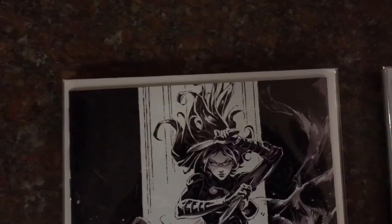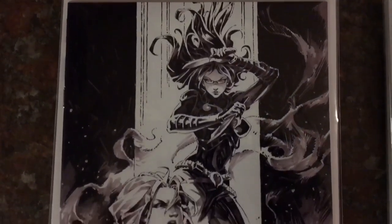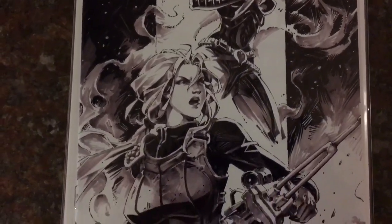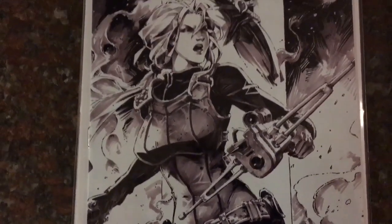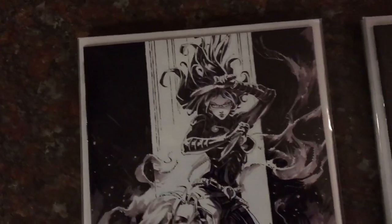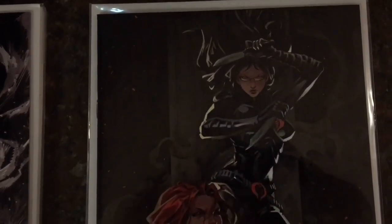Alright guys, these came in beautiful. I believe they're all going to grade 9.6, 9.8. Here's that black and white original art cover, limited to only 400 copies. And here is the color — this one is limited to 600 copies.